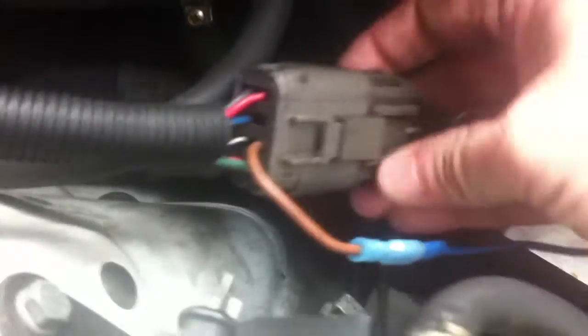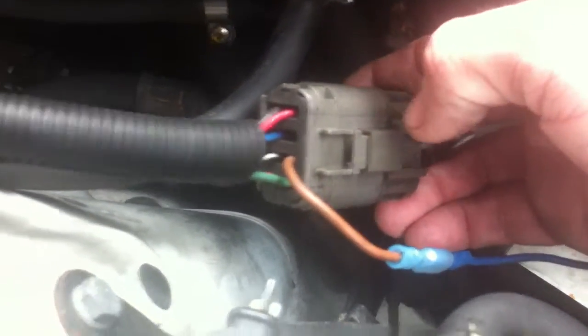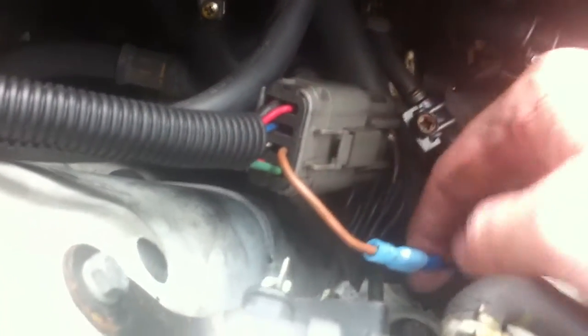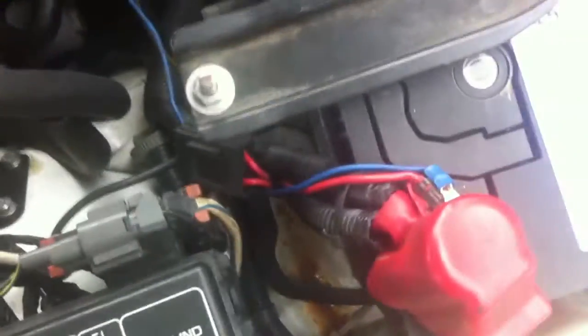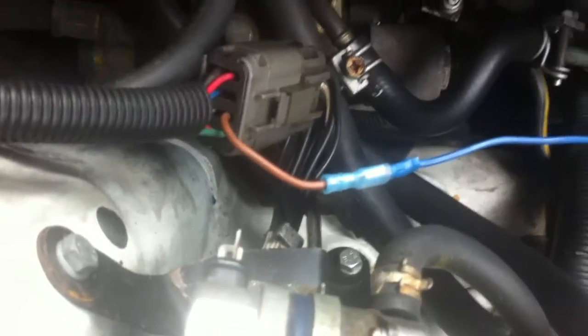This plug here I just salvaged from a wreckers off another car — it's a common plug. You're going to solder your six single dot wires from your injectors into a plug like this, and then you've got one single power wire going to either your battery positive or on a relay switch at 12 volts. And that's it — just turn the key and it'll fire up.